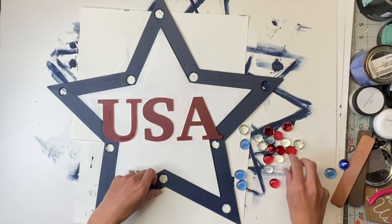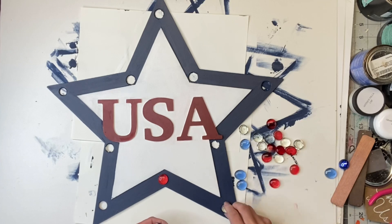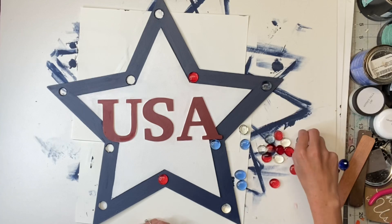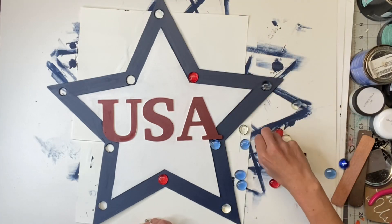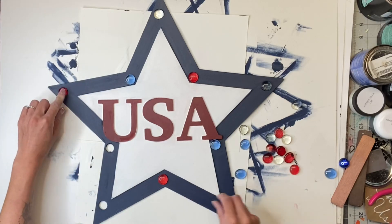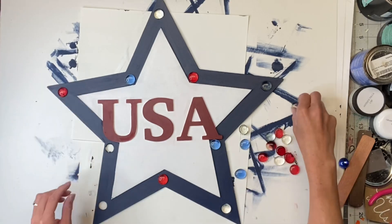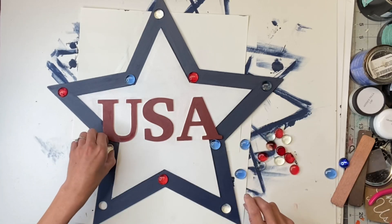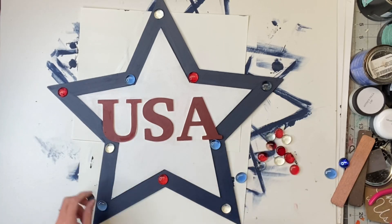I have these glass gems — you can find these at Dollar Tree or Dollar General. I found them in red, white, and blue; the white is more of a clear. They sit perfectly into the holes that I drilled, so I just went around the star in the pattern of red, white, and blue until all the holes were filled with one of the glass gems.